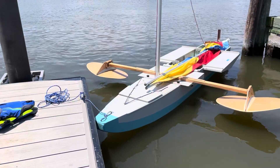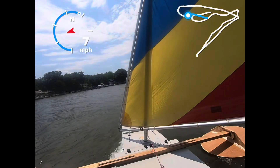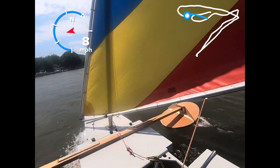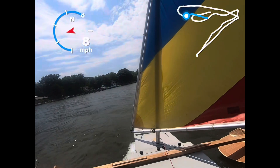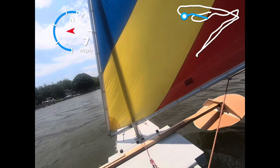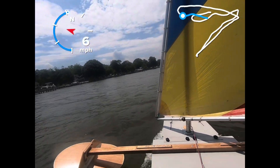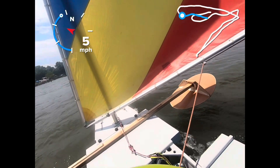All right, here we go. It's a bit shallow over here, so I'll have to stay about 100 feet away from the shore or else my centerboard will hit.